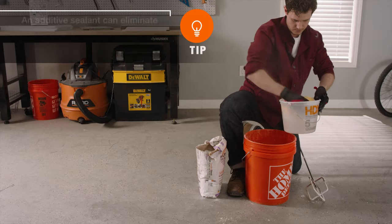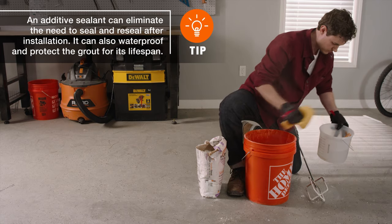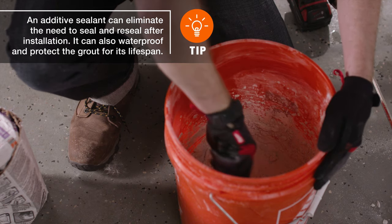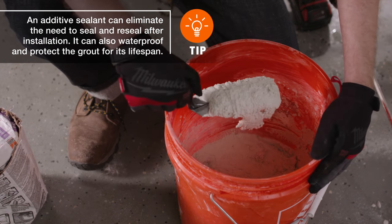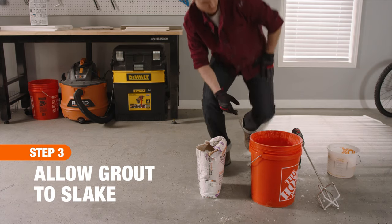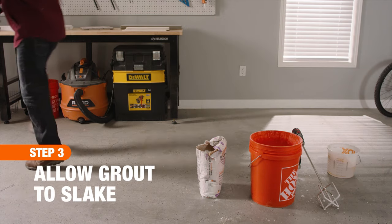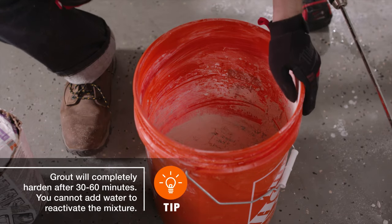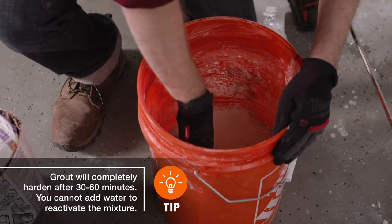For more control, soak a sponge in clean water, then squeeze it over the mixture. Ideally, grout should cling to your trowel like smooth peanut butter. Finally, let the grout sit undisturbed for 5 to 10 minutes so that it can strengthen or slake. Then, briefly stir the grout to loosen it up before completing your tiling project.